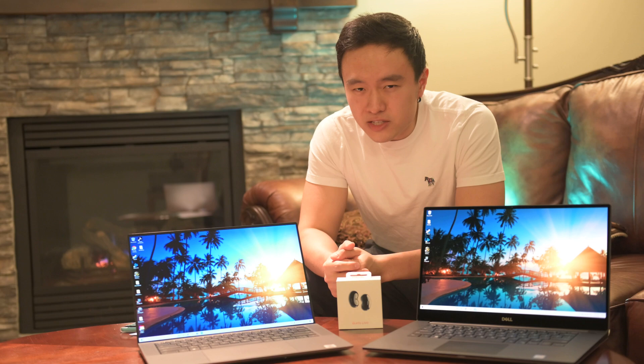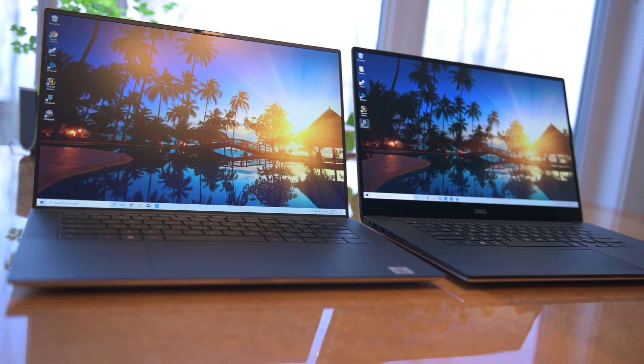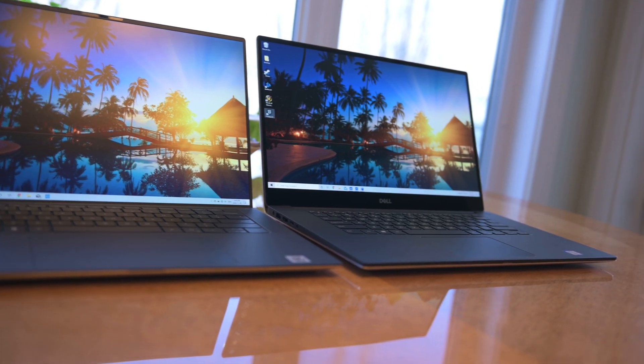The new Dell XPS 9500 and the old Dell XPS 7590 with a four-year-old chassis design — which one is right for you? Both of these are listed on the Dell website now and both are getting pretty heavily discounted with Black Friday just around the corner. If you wanted an OLED screen it's only available on the old Dell XPS, but does that really matter? I thought it did but I was kind of wrong, and I've owned both these laptops for quite some time now and there are a couple things you should know if you're deciding which one to buy.